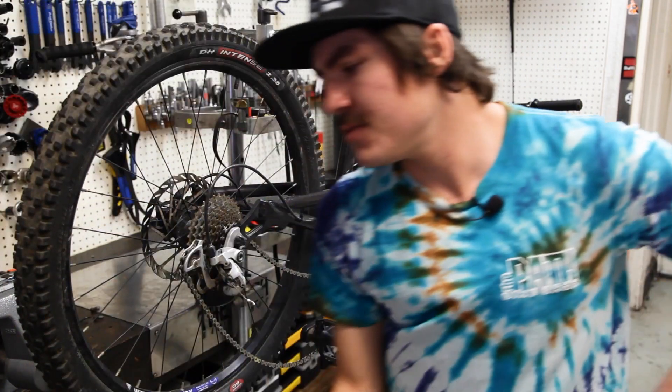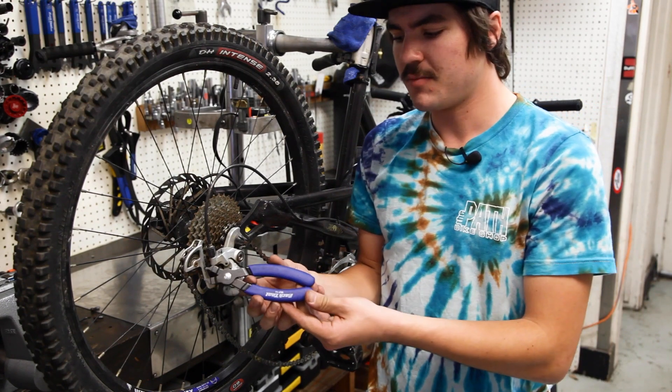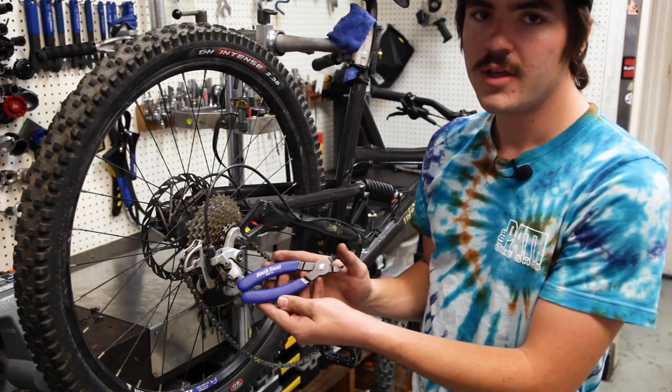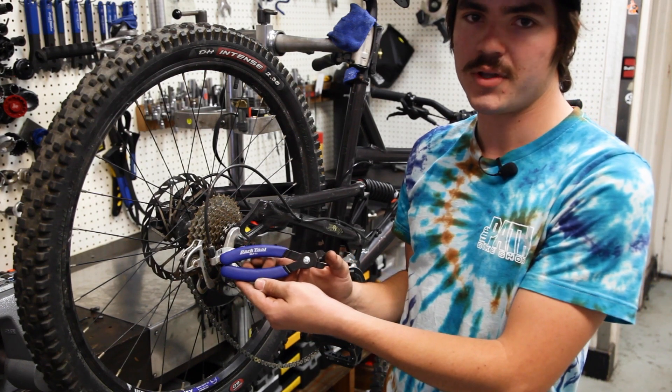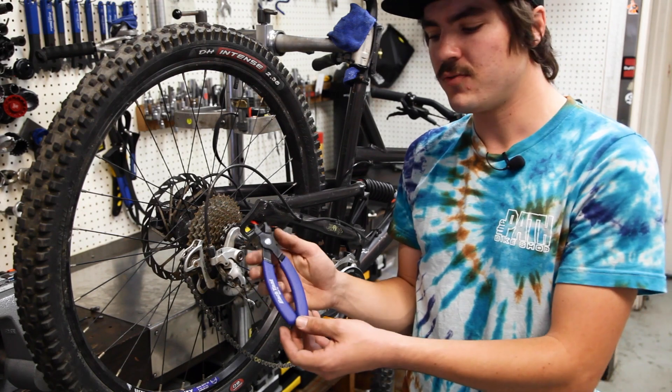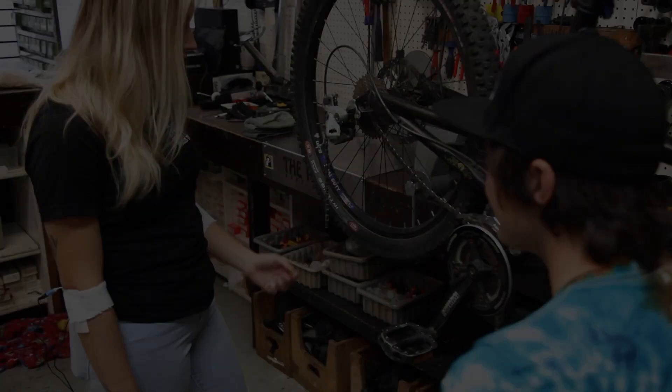The next tool that we're going to be using is a set of master link pliers. The ones we're using today are the Park Tool MLP-1.2s. The nice feature about these is that they can be both used to remove and reinstall master links.